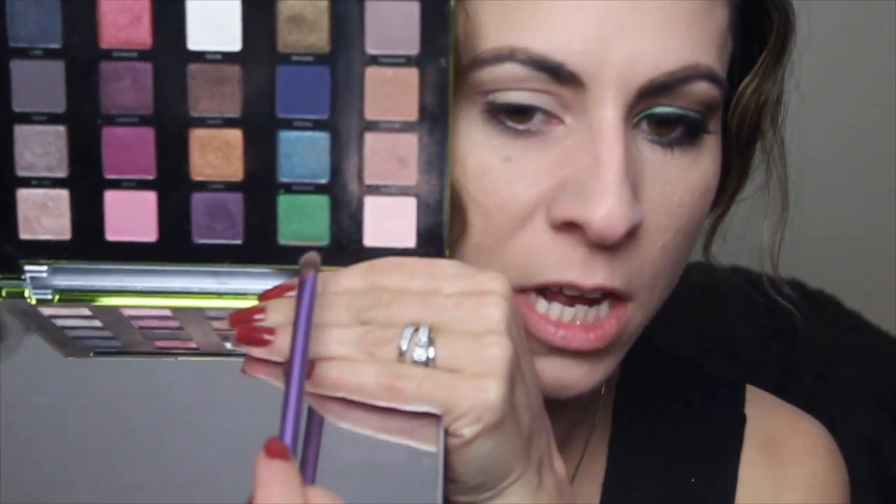Now I'm going to take this shading brush by Real Techniques and pop it into this green color called Dragon, and we're going to place that all over the lid. We're really just going to pack this color in — it's really pigmented as you can see. I want to keep this pretty simple and wearable, because I know sometimes you can go a little crazy with color and I'm a very neutral girl.